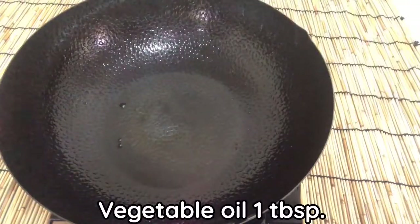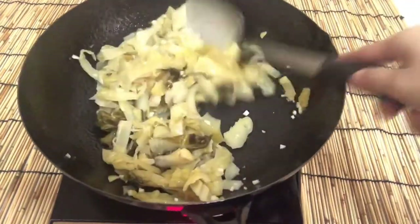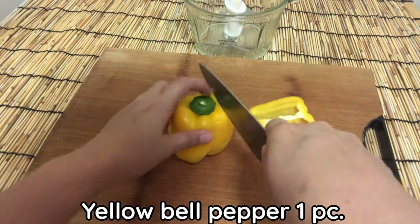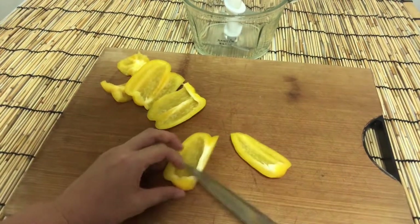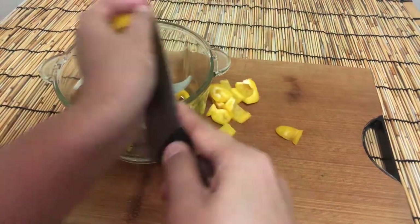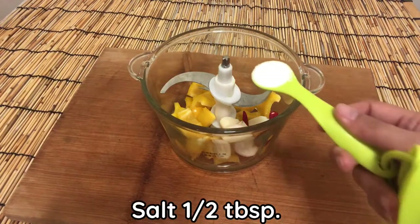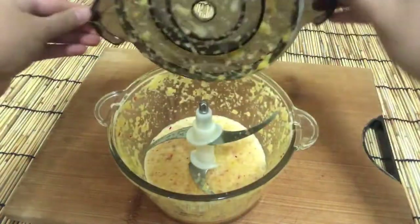Add 1 tablespoon of vegetable oil and 1 tablespoon of sugar. Roughly chop 1 yellow bell pepper and add into a blender, along with 2 pieces of red chili, 6 cloves of garlic, 1 tablespoon of garlic, 1 tablespoon of salt, and 1 cup of vinegar. Blend it all together.